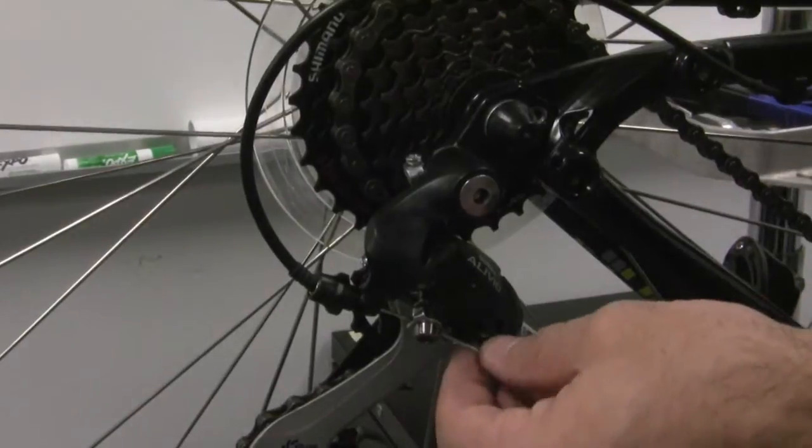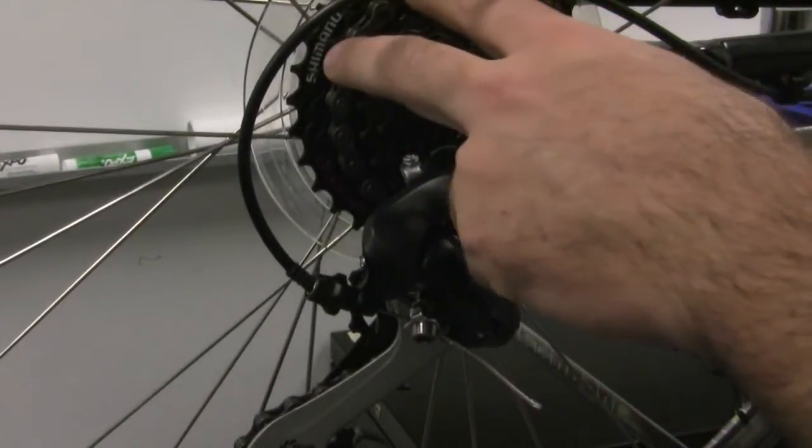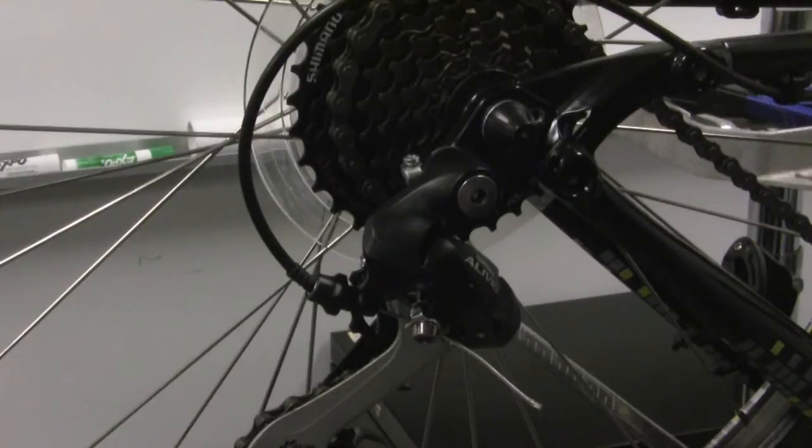Now that you have your cable tension, your limit screws, your chain and your shifters all checked, we're going to want to fine tune the shifting on your derailleur.